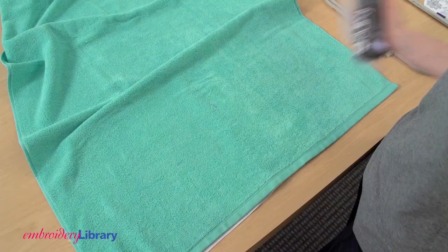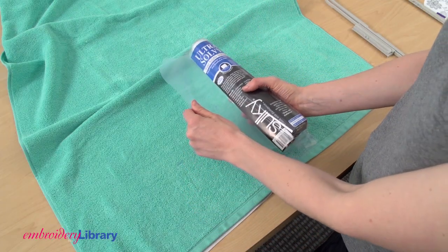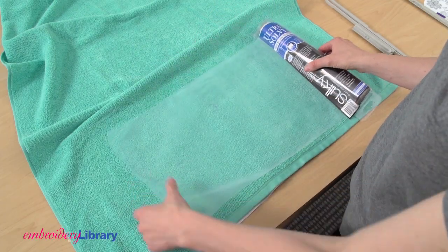When embroidering on terrycloth or any fabric with a loft or long pile, use topping to keep the stitches from sinking into the texture. I'm using a water-soluble stabilizer as a topping.